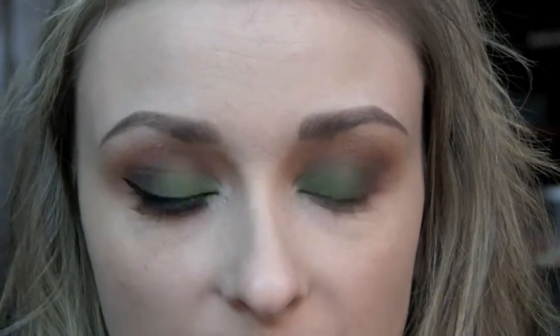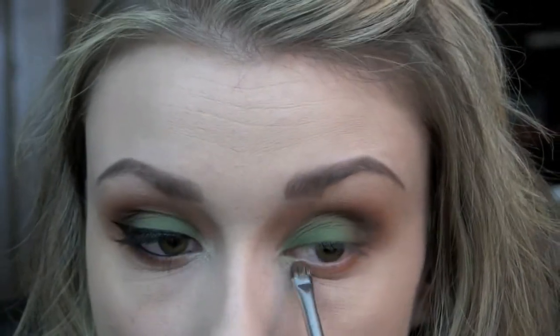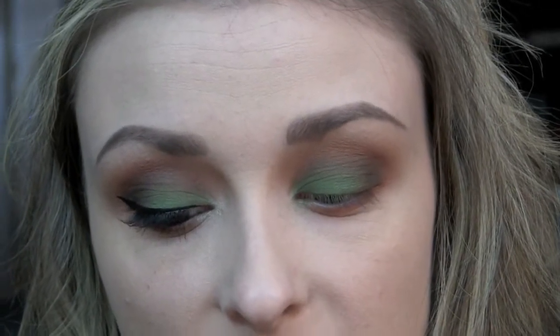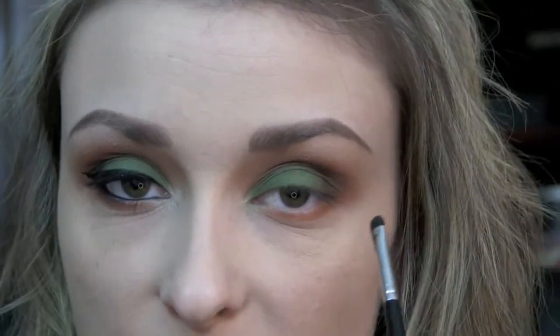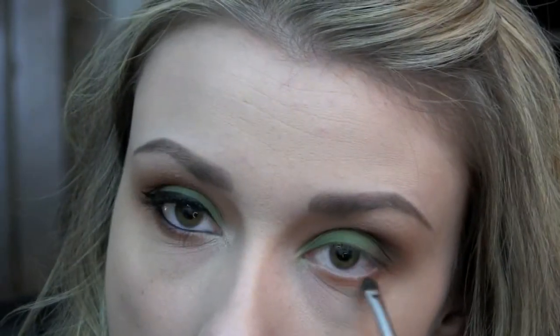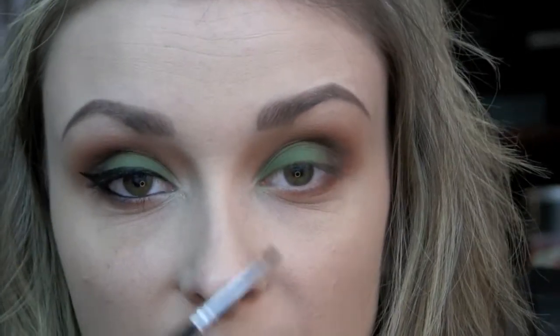Now I'm going to go back in again with the orange on my Sedona Lace EB21 brush and run this along the lower lash line. Then I'm going to go in with a little bit of Chocoholic on my Sigma Smudger E21 brush and run this about halfway on the lower lash line. Then I'm taking a tiny bit of Urban Trash, the matte black, on my Sigma Waterline Liner E17 brush, and putting this on the very outer corner.